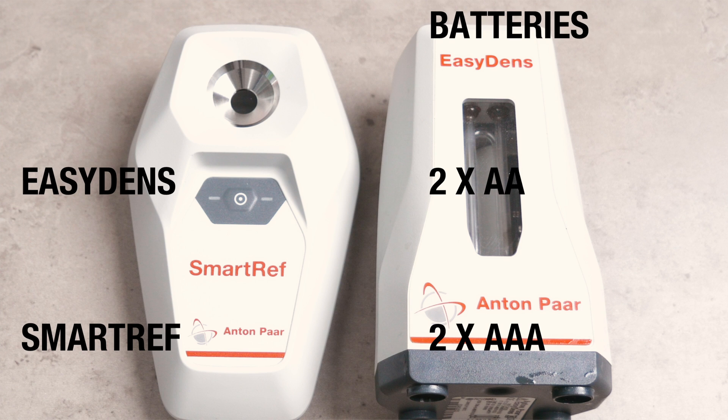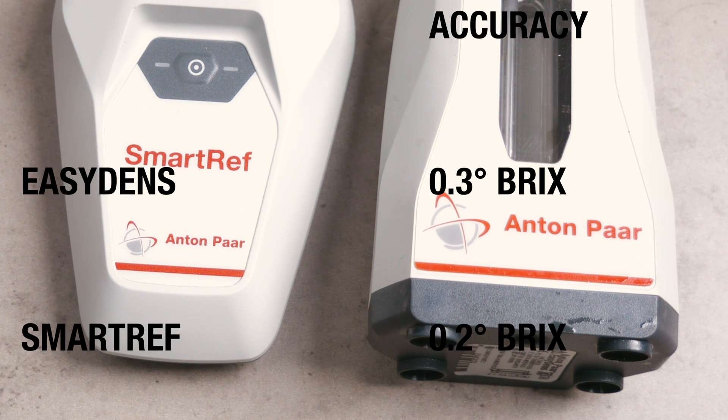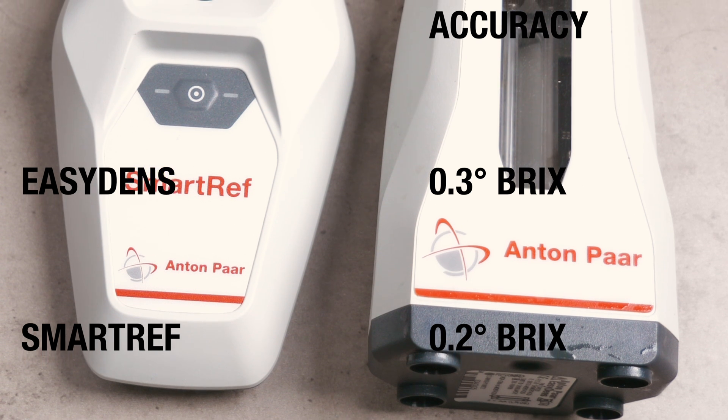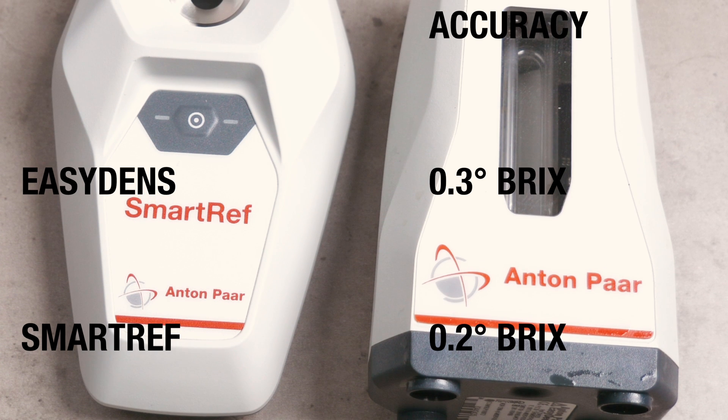With the Easy Dens this equates to over 40 hours of power on use, whereas the Smart Ref will give you around 10,000 measurements. So these are both cheap and efficient power wise. I know you have been waiting for it, but I have saved the best for last, which is simply how accurate these are. When it comes to accuracy, shown on screen are the levels given by Anton Paar which are in Brix. Both of these values are so small that they are both in the same specific gravity range of 1.001 accuracy, which is of course as good as it really gets. And you simply cannot expect or obtain that from anything else at a cheaper price point.